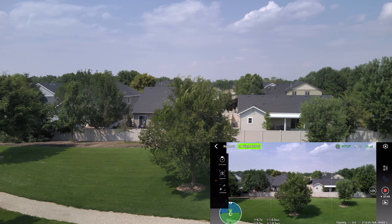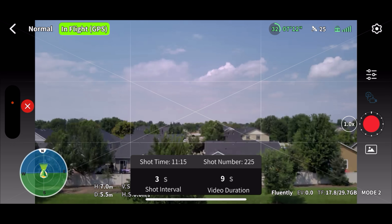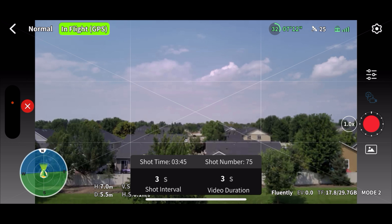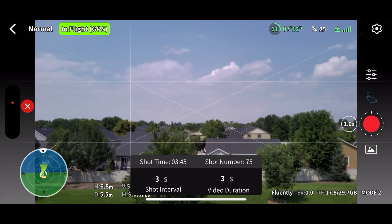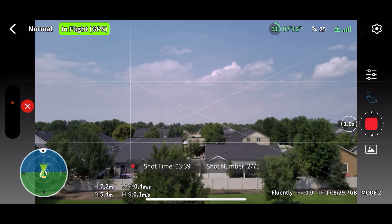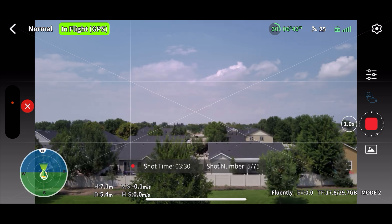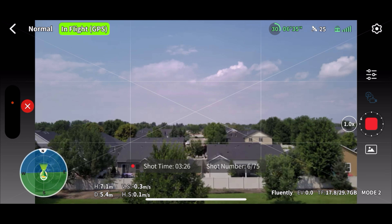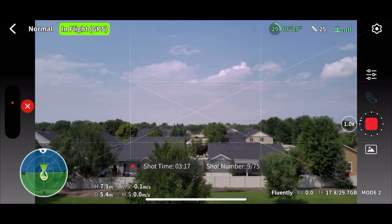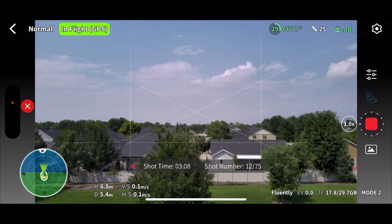Let's try time lapse. Shot time — three second interval. We don't need that many, let's just do a fairly short one — a three-second interval one. Let's go ahead and start. It's going to take three minutes to do that. It dropped out of the mode for whatever reason, back to the main screen. It's taking shots — it's doing what it's supposed to do. That's very much like DJI. Hopefully we'll see some cloud movement. It's going to take 75 shots and we're down to 10. I'll see you when we get close to the end.